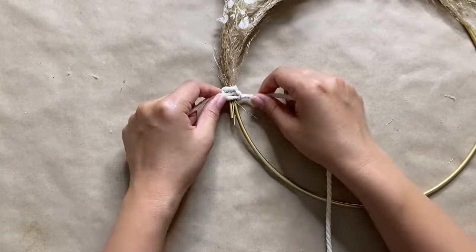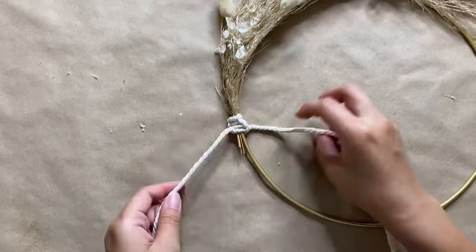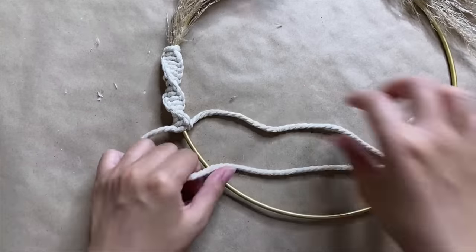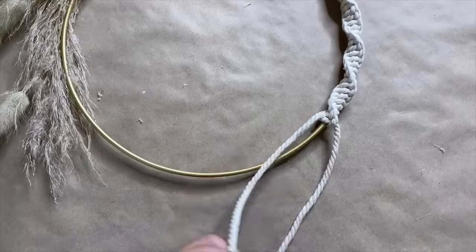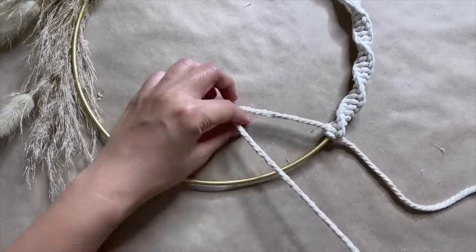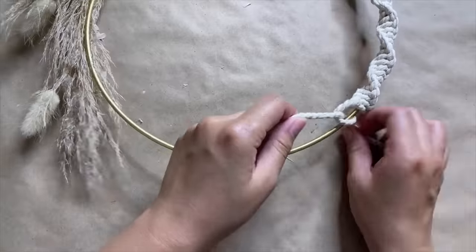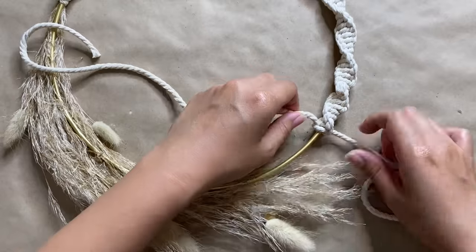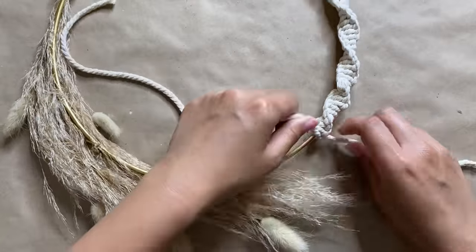And then all we're doing is the same as the last project — we're doing a spiral knot all around the hoop. I'm creating a 4 with the cord on the left, and then taking the cord on the right, crossing it over, and then bringing it under and through the loop. We're just going to repeat this all the way until we meet the other side of the pampas grass. It's important to remember that with this knot, you're starting with the same cord every single time, so there's no switching back and forth between the left or right cord. You're always going to start the knot with the left cord to get the spiral look.